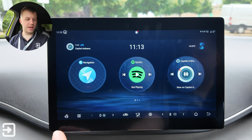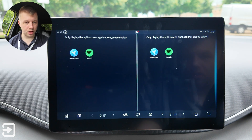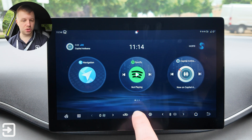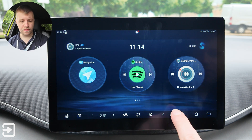Along the bottom there's a button to rotate the screen, a split view mode — much like other BYD models they support split screen — a shortcut to the climate where you can control fan speed, air circulation, and direction of airflow, a shortcut to settings, and the temperature of the vehicle.